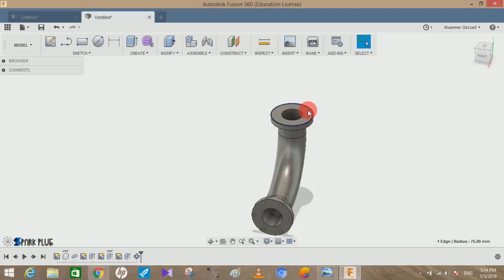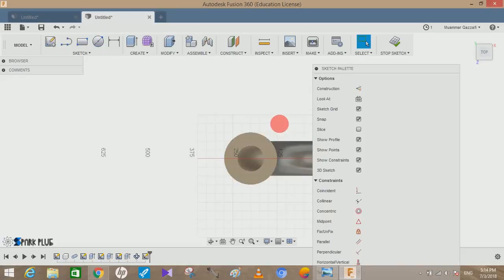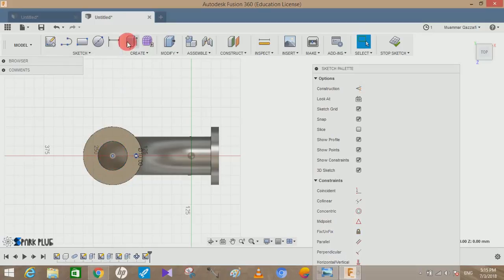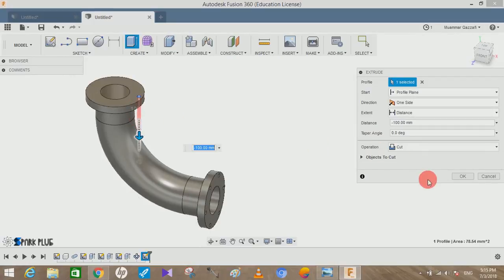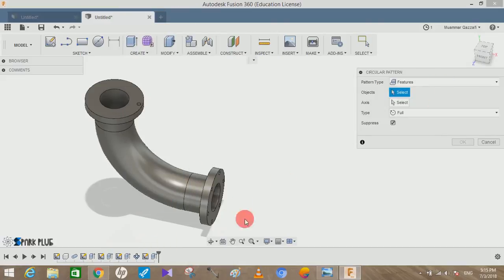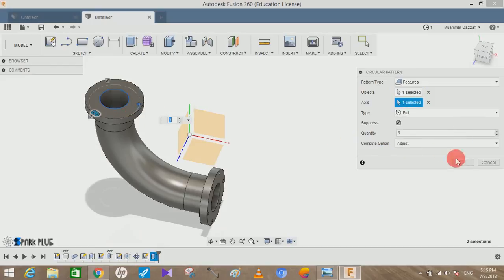Now repeat the same process for the other flange. Draw a circle of 10mm, set the distance from the center to 65mm, and press OK. Click on Extrude to extrude the hole and press OK. Go to Create, Pattern, Circular Pattern, select the last cut feature, click on the axis, set the quantity to 6, and press OK.